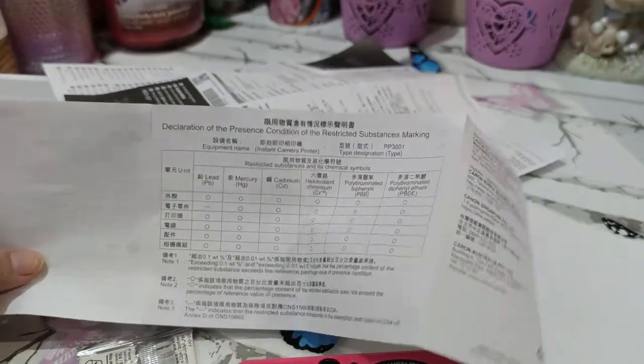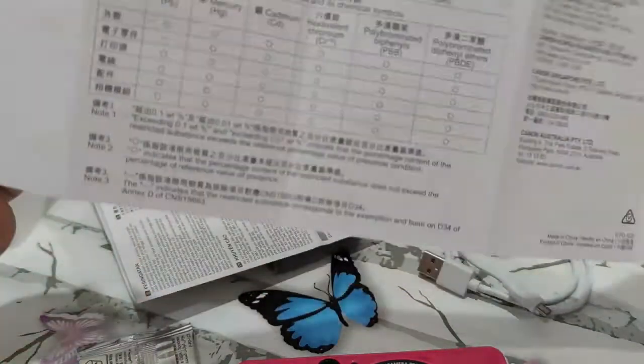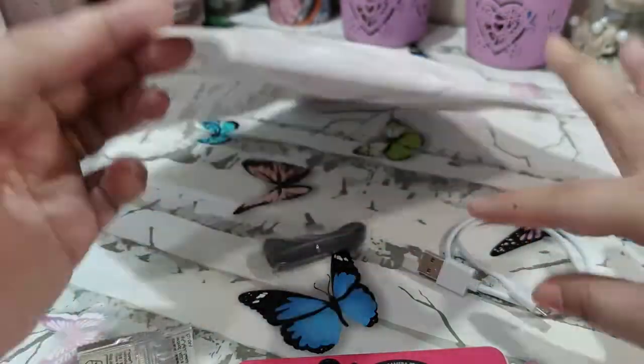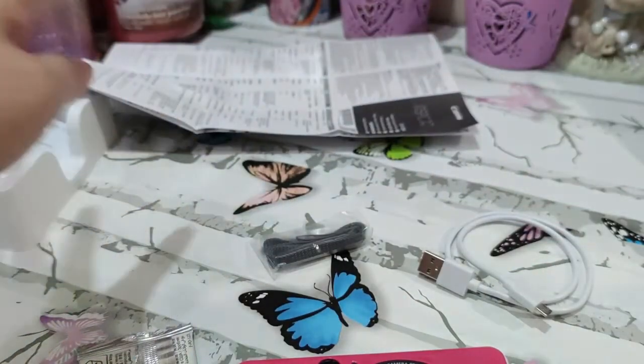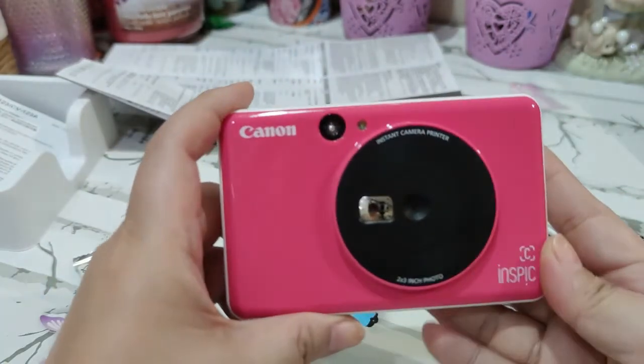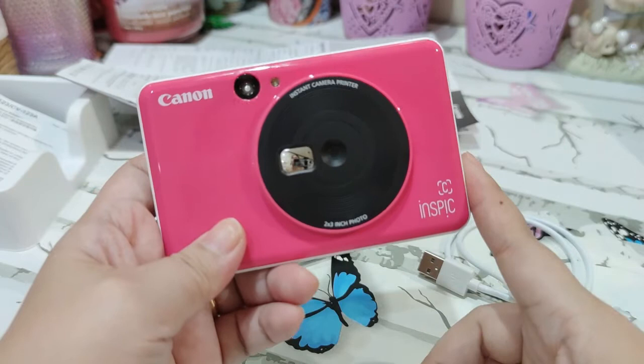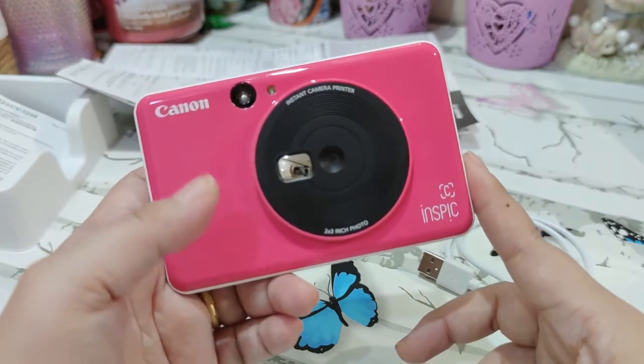It's hard doing an unboxing without knowing everything in advance, but I try to keep it that way so my reactions are as authentic as possible, which I think viewers appreciate. I'm not a technical reviewer — I'm more of a lifestyle reviewer — and I'm just really excited to have this in my hands.